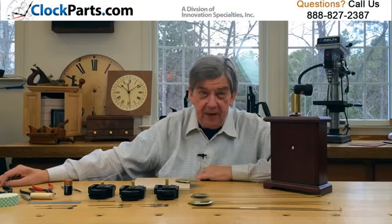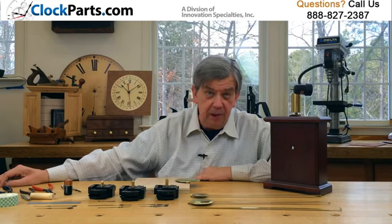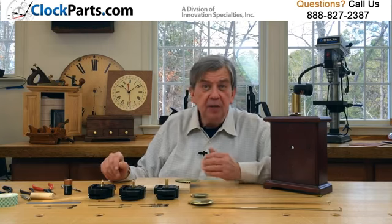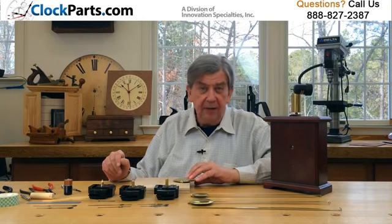These C-cell standard quartz pendulum movements have been around for decades and are still a popular choice. The reason is simple: a little more power and superior battery life. You can choose from 3 different shaft lengths, 3 sizes of pendulum bobs, and 48 pairs of hour and minute hands. It's a great selection.